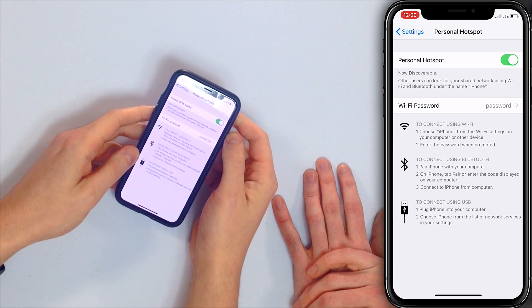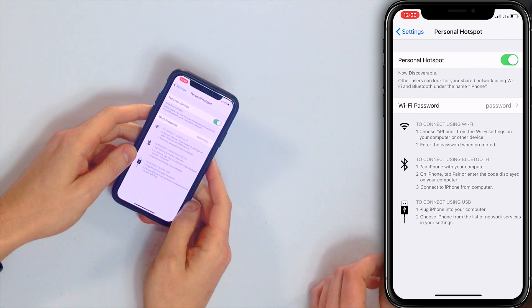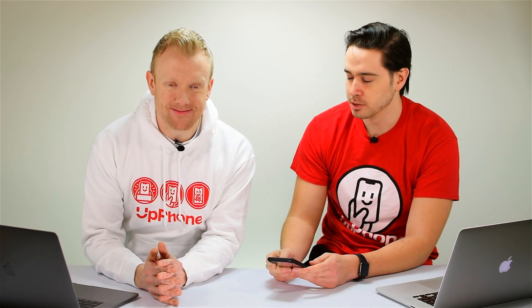There are a few different ways that you can connect another device like a laptop or an iPad to the internet using your Personal Hotspot. The first is Wi-Fi, the second is Bluetooth, and the third is USB. We're going to recommend using Wi-Fi as the easiest — no cable required, no Bluetooth required. Keep it simple; Wi-Fi just seems to work.